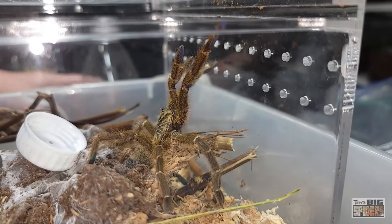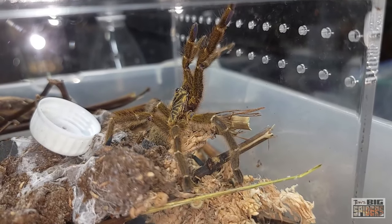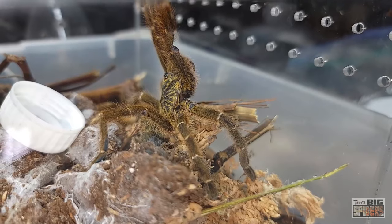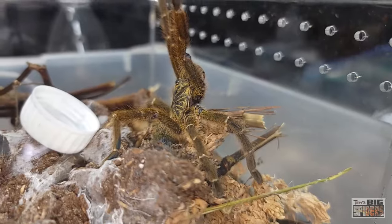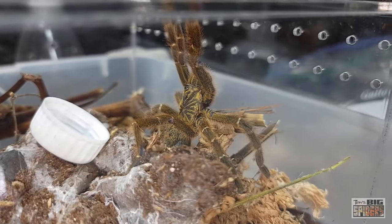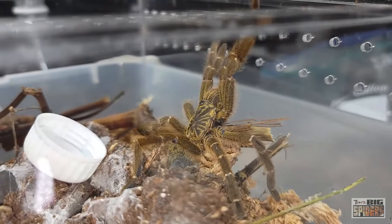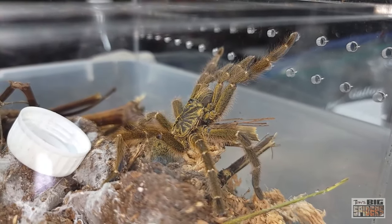She's probably still in the threat pose — she'll probably sit there for a bit. Oh, there she goes — holy Moses! When we rehoused my female who was one of the most docile OBTs I've ever seen, she did a little smacking at the catch cup. But again, this is how they would defend themselves. As far as she's concerned, she's caught out in the open and in danger, so she's going to defend herself using those fangs.